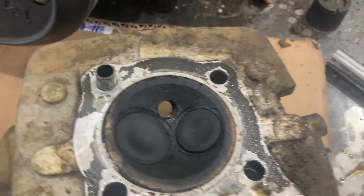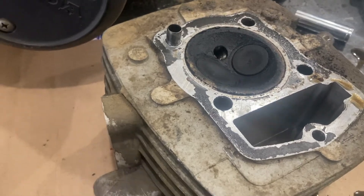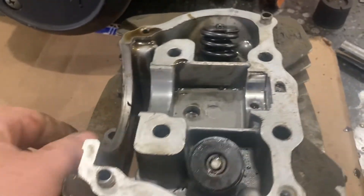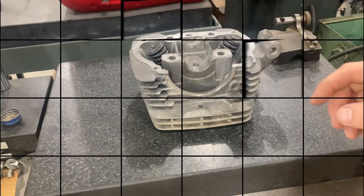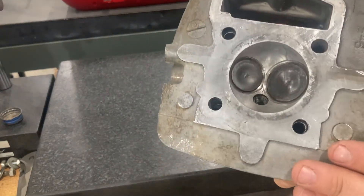We can see there's a lot of cleanup to be done before we can do any inspection on this or even break it down. So I'm going to go ahead and clean this a little bit in the parts wash tank, then break the valves down, and let this soak in here for a few hours. The head cleaned up nicely and we're now going to check to make sure that this surface is flat.